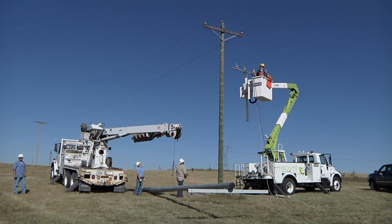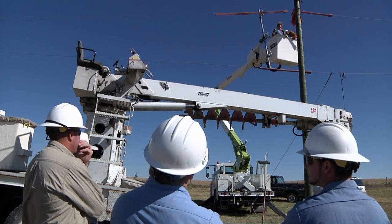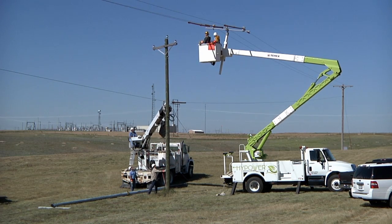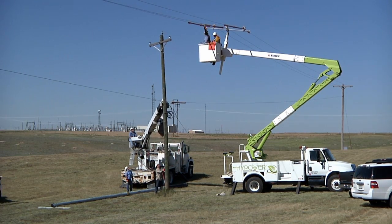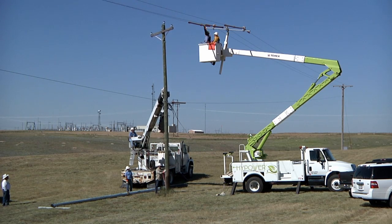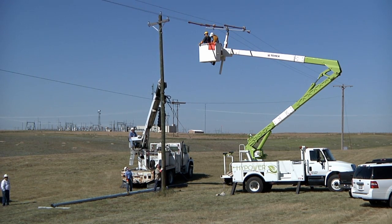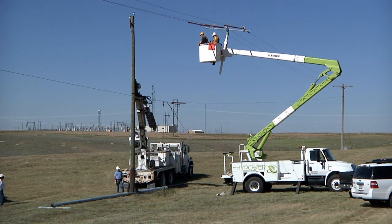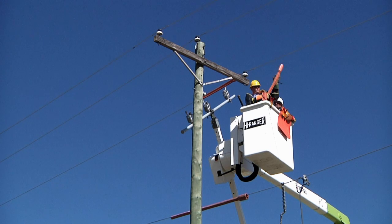My experience working with steel poles — we've put in a little over two miles of main three-phase line with steel poles. We've changed out and replaced single-phase poles, and we also have a residential area with single-phase line with steel poles. We've done quite a bit of the hotline installation, replacing poles in line. Basically, we use the same principles as we do with a wood pole, though sometimes the situation requires a little bit more cover-up.